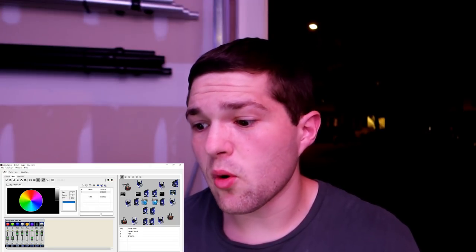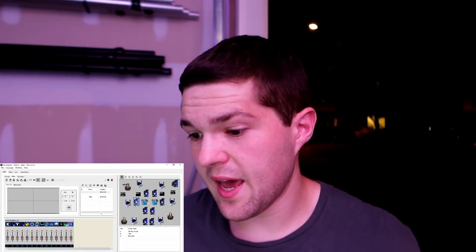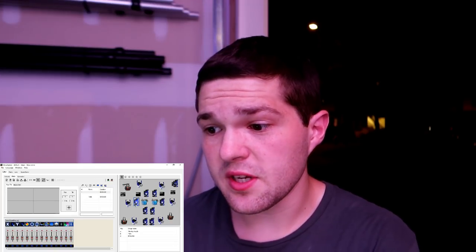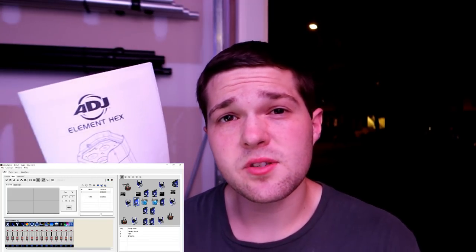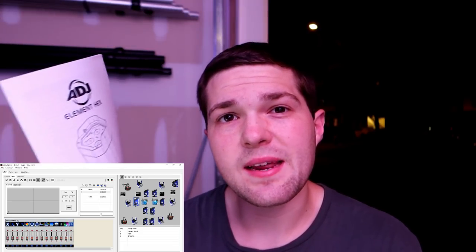Other lights don't follow that same order. Such as the InnoSpot Pro — the first channel is your X, the second channel is your X fine, the third channel is your Y. That is why we patch lights in using the pre-made patches already built into Chauvet Show Express or ADJ, or we look them up in the manuals themselves. And I'll talk about in episode three how we add in a light manually.